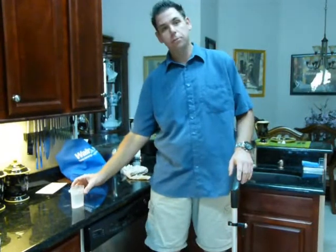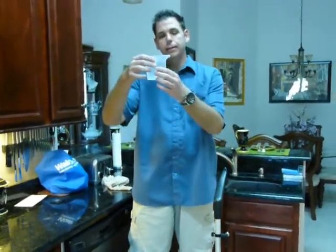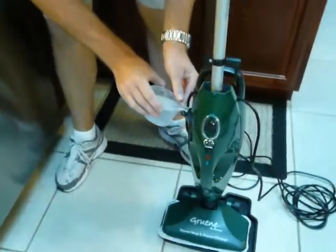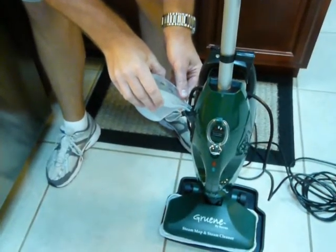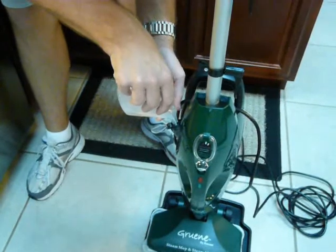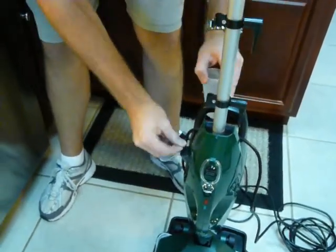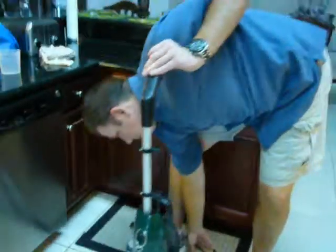The first thing I do, of course, is put water in it so it creates steam. It comes with a nice little handy dandy filler with the little funnel tips and it goes right in. Also, the water well does come out. This pops right in there.